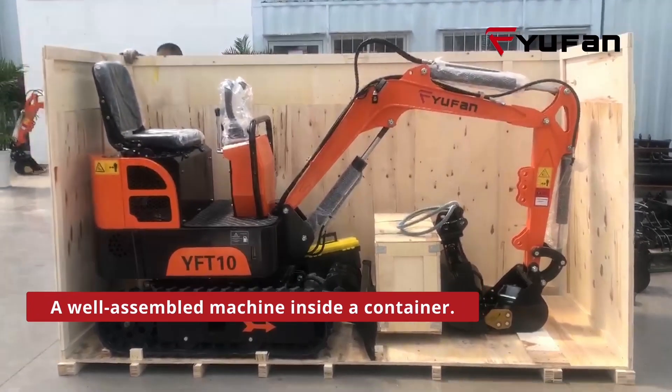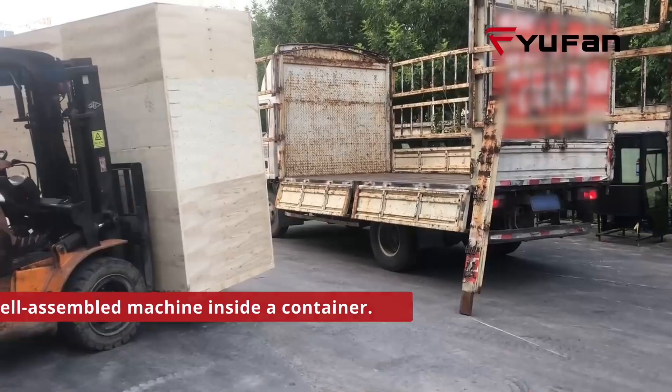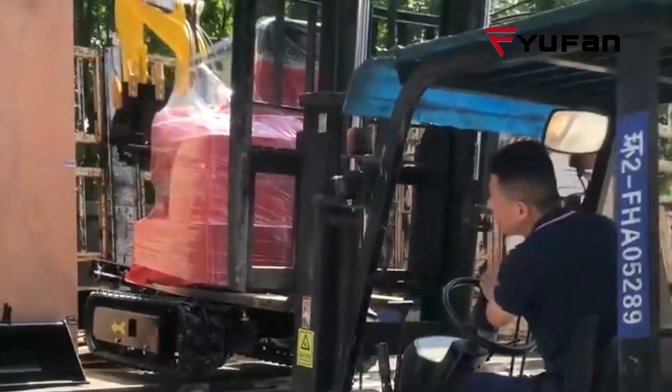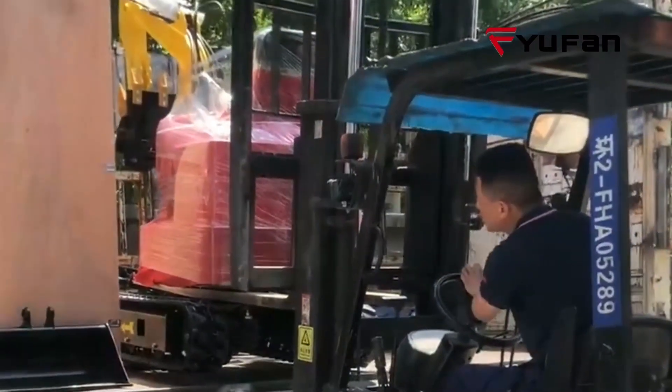Additionally, if you require assembly assistance, we will assemble it before putting it inside a container. That way, you don't have to assemble it yourself. It saves your time.